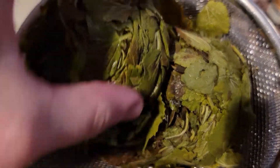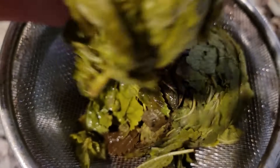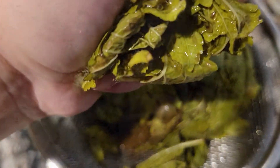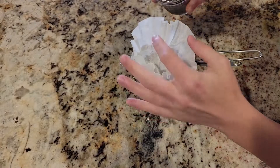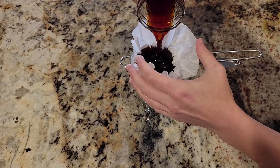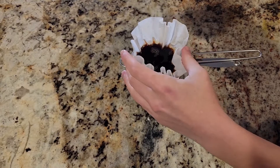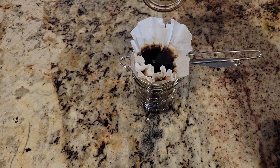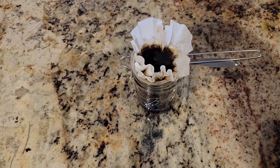Using a second jar, a funnel, and a mesh strainer, you can easily extract all of the liquids from the jar, and you may want to make sure that you squeeze out any additional liquid trapped in the leaves. I prefer to do one or two filtrations using a coffee filter to make sure that my lemon balm and witch hazel mixture does not include any extra sediment.